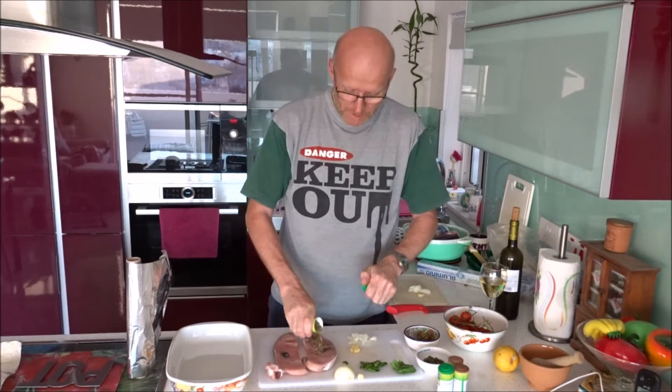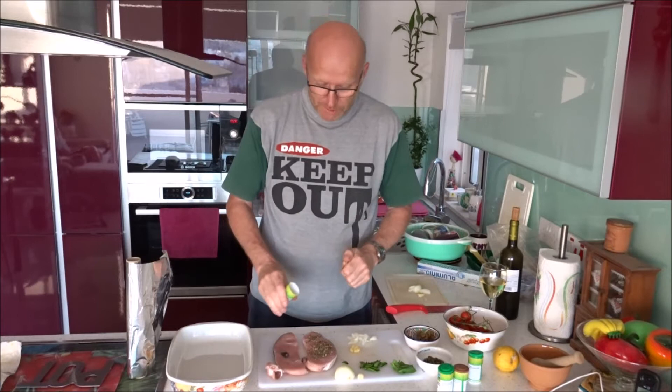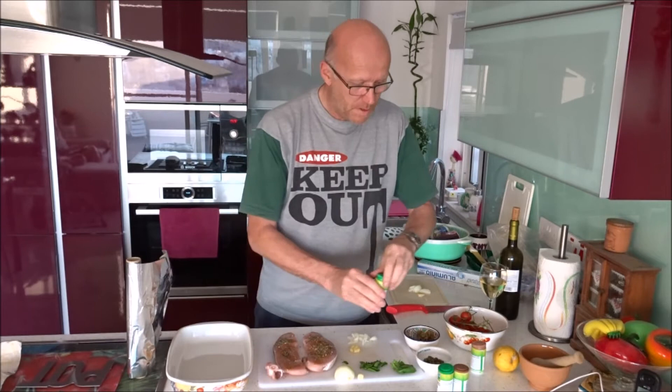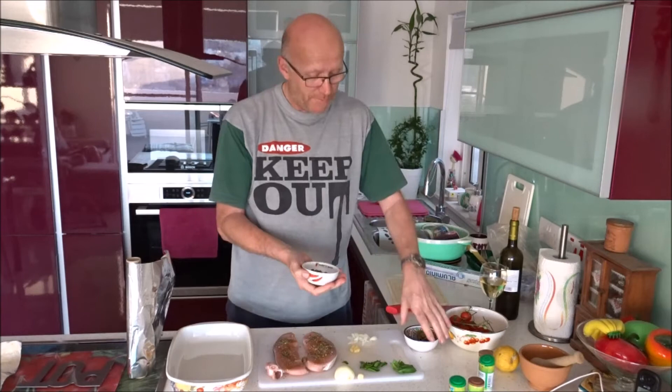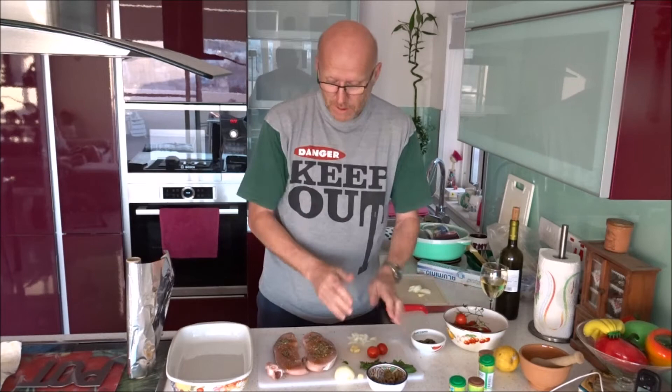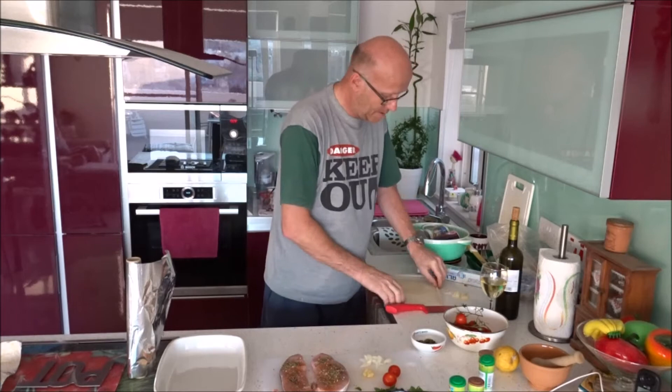Prepare it with mixed herbs. I am using Italian mixed herbs but you can use any mixed herbs — a nice spicy mix. Important for the recipe, Maltese love these olives and capers. We add them when we put everything in the foil. And we use some fresh cherry tomatoes.